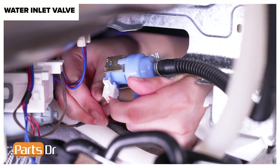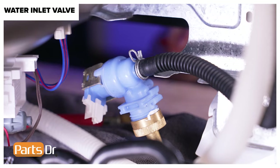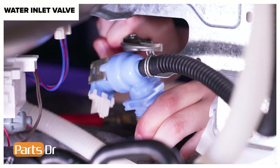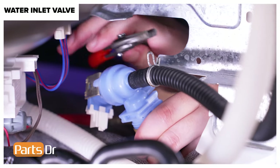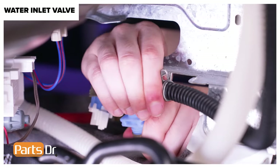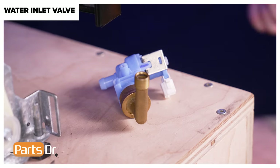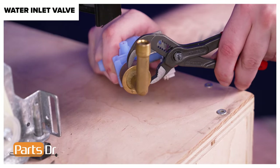Disconnect the electrical connector by depressing the locking tab. Then disconnect the drain loop hose clamp by depressing the locking tabs and sliding it off the inlet valve. Then pull the hose to remove it from the valve. Then use slip joint pliers to remove the elbow hose fitting from the inlet valve.